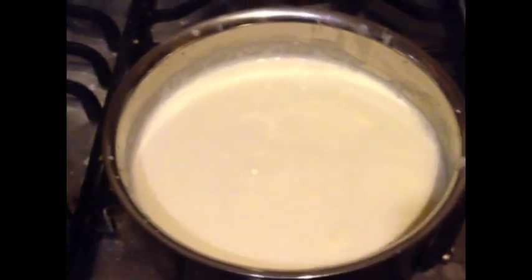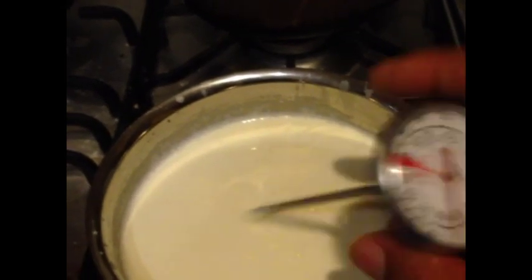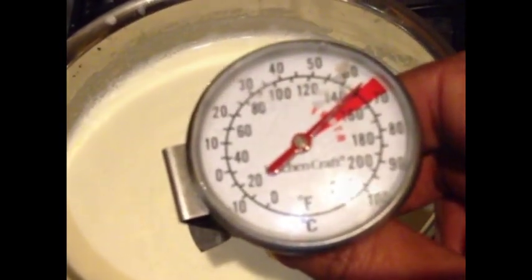Should the milk boil? Ideally no. As long as it's about 65°C that should be okay. Making sure it's not touching the bottom — that should do. That's pistachio paste.